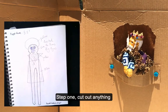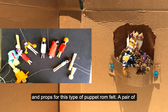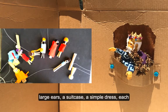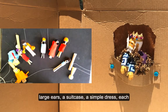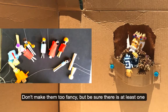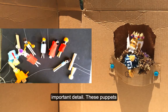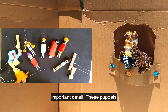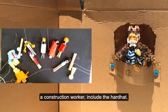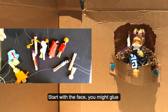Step one: cut out anything you're making with felt. I like to make the clothing and props for this type of puppet from felt — a pair of large ears, a suitcase, a simple dress. Each of these can be great for a small puppet. Don't make them too fancy, but be sure there is at least one important detail. These puppets are small, so focus on big details. If you're making a construction worker, include the hard hat.